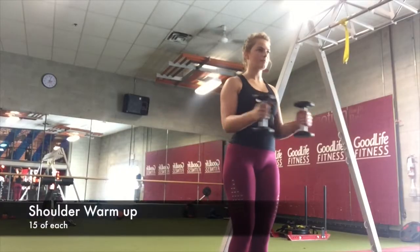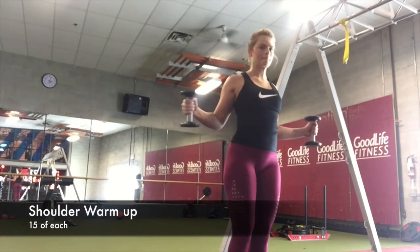My water bottle was just upside down out of my bag and I nearly had a freak out, but it didn't spill. Okay, let's get into the workout. I started with a warm-up on the stairs for about five minutes, just trying to get that heart rate up and get nice and warm.